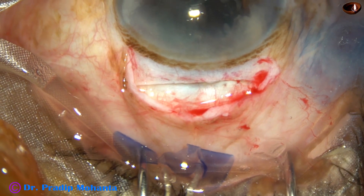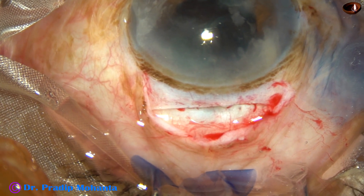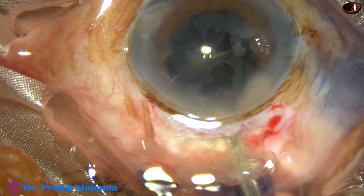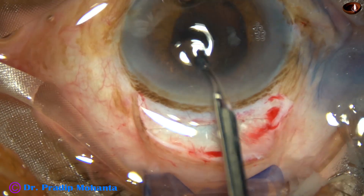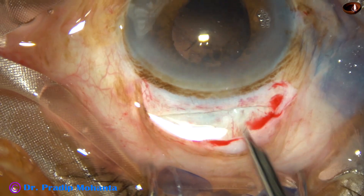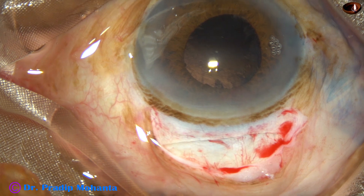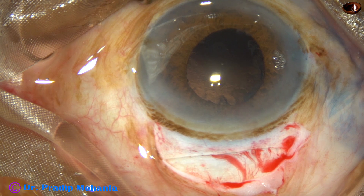Now the epinucleus and some cortex remain and have to be removed. Inject some BSS, depress the posterior lip of the main wound, and the cortex and epinucleus come out. Still, a lot of cortex remains. The pupil has become small, but it is not very small — we can manage.